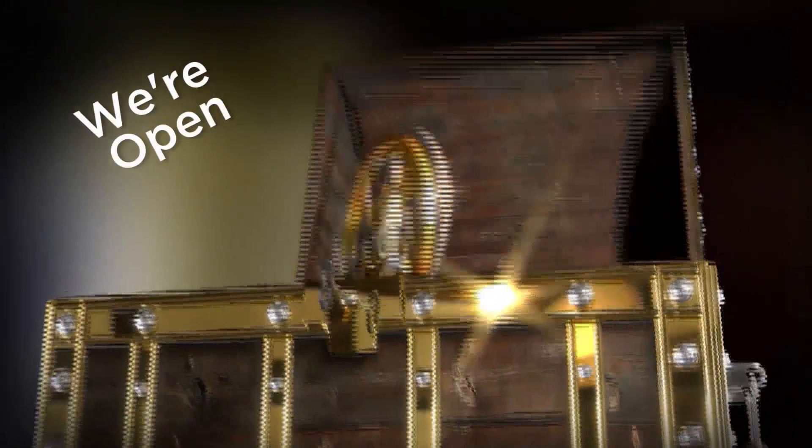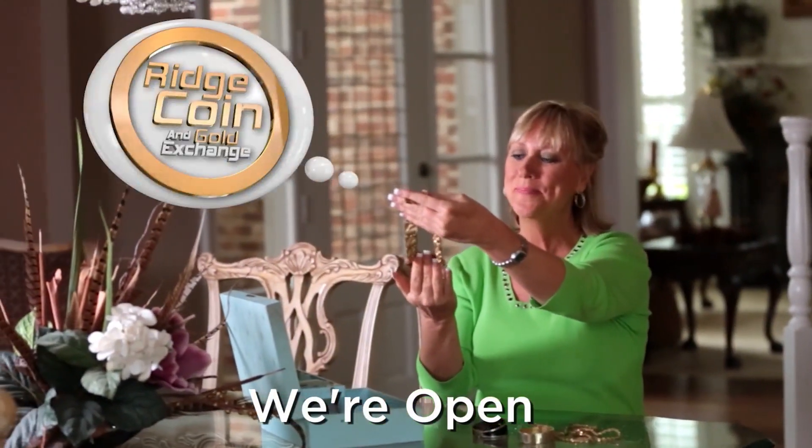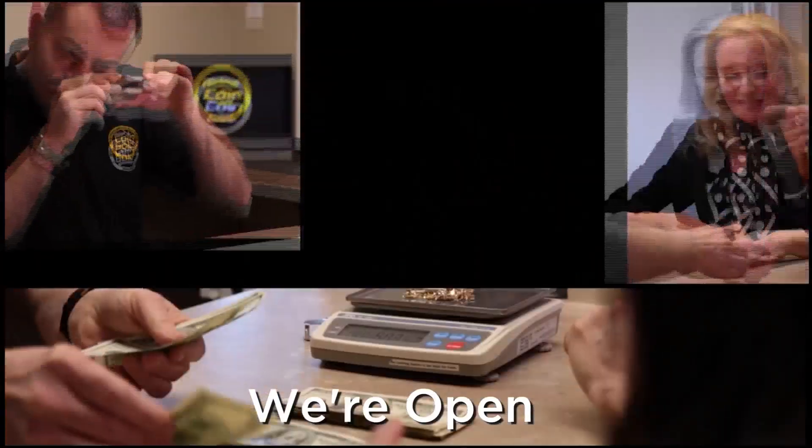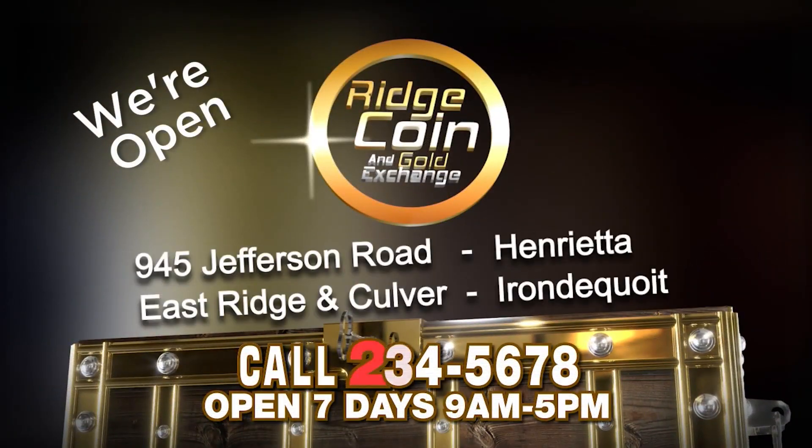Do you need cash? For over 40 years, Ridgecoin has been buying your diamonds, coins, gold, silver, jewelry and watches. We buy it all. Head to one of our two locations — Jefferson Road or East Ridge and Culver. Sell your gold to Ridgecoin. Now you're thinking smart.